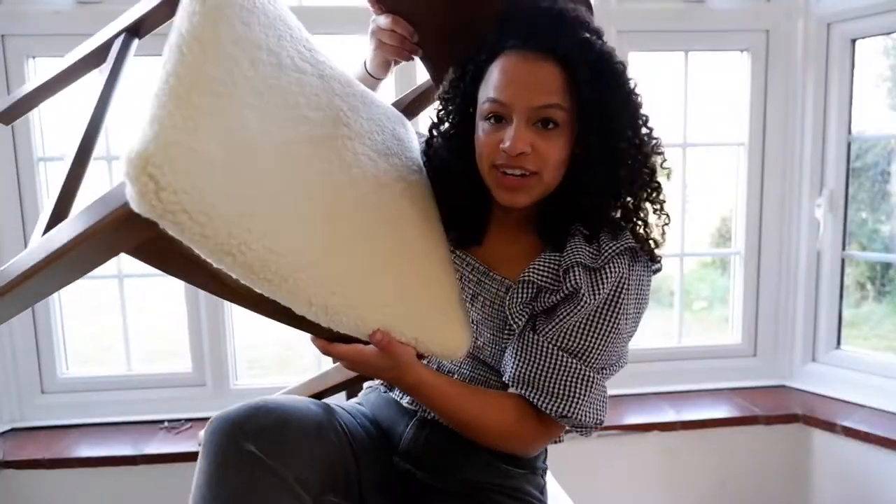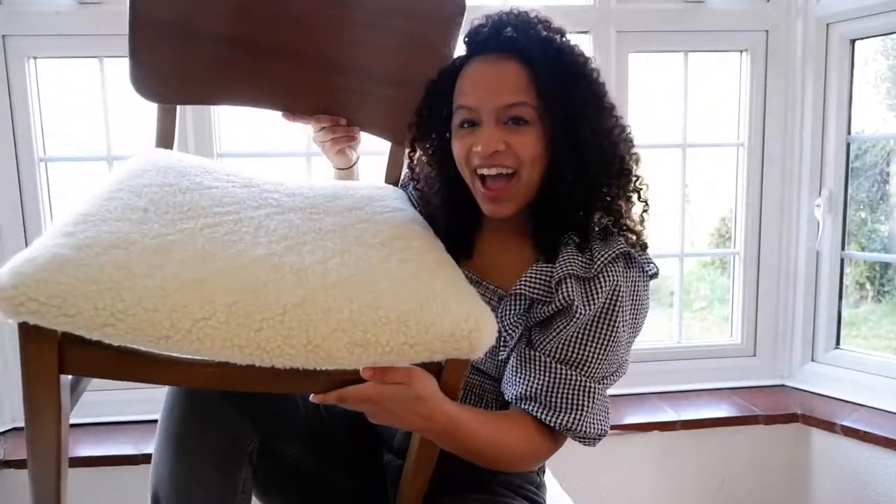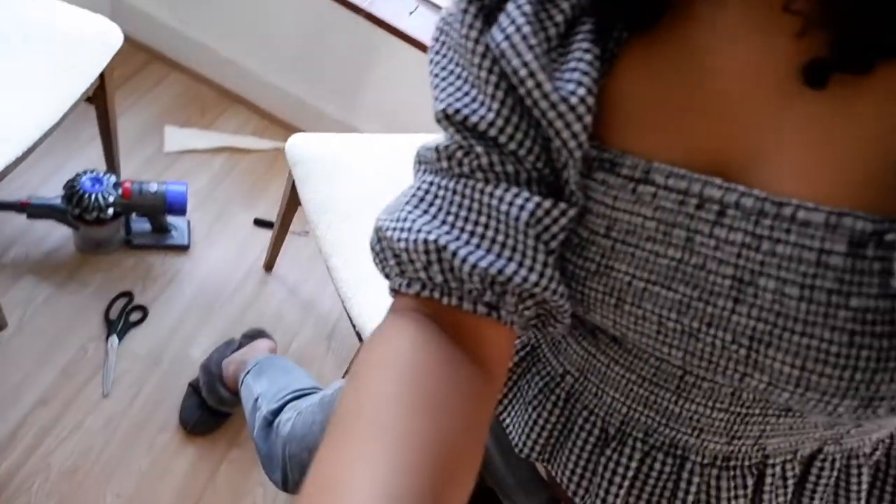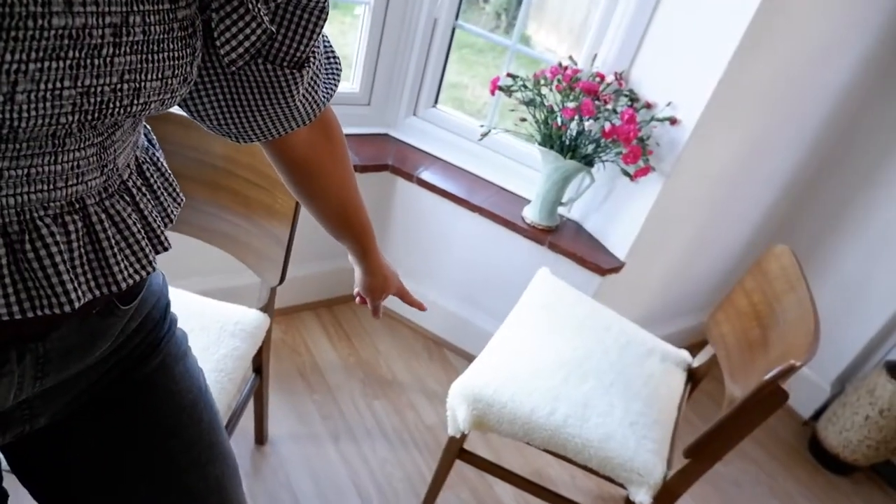Thank you for watching my video, I hope you enjoyed. I'm going to end the video here. I've run out of pins, so I can't finish the final chair, but we have three that are done. I'll show you quickly — one, two, three. That one still needs some pins. So that's my boucle-inspired DIY chairs.